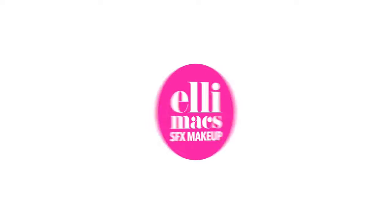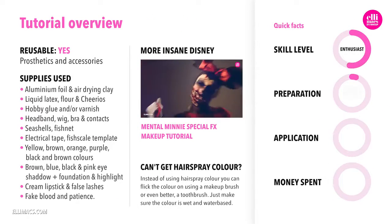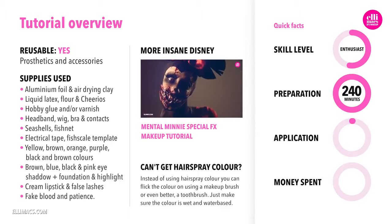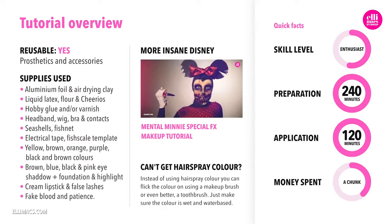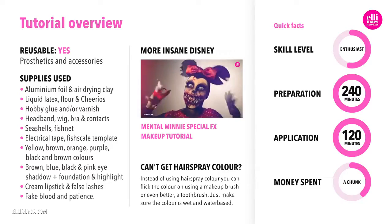All right, SFX time. The tutorial requires intermediate skills, and depending on how advanced you want to make the headpiece and chest piece, we are looking at about four hours of prep time. Then you'll have about two hours to put everything together on your body. We spend a moderate amount of money on the wig, the fishy-looking contacts, and a few bags of seashells. But hey, it's an amazing look, so it's worth it.